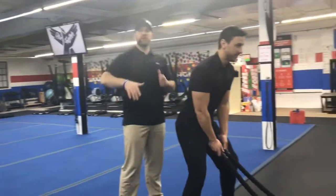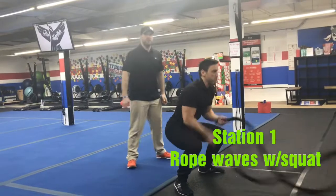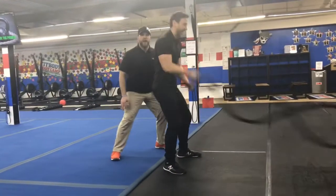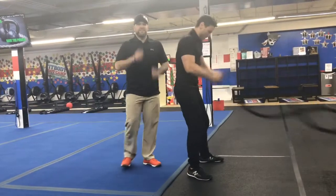We've got six stations here, 40 seconds to work. Station number one, we're going waves with the rope swaps. Get those hands going as quickly as you can. Nobody goes faster than James on those ropes. Nobody goes faster. Keep them going, James. Show them what it's about. Hands fast — fast, fast, fast, fast, fast.